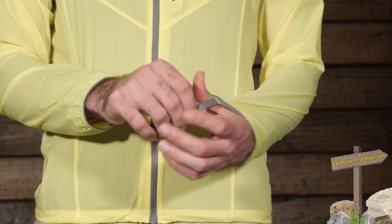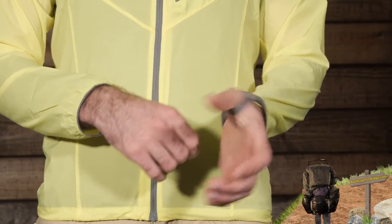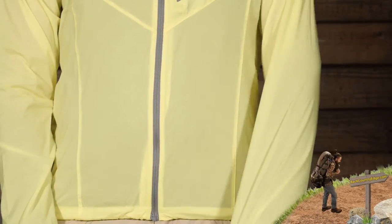Down in the sleeves we do have thumb loops. On the inside there are two thumb loops, one for either side, so you can keep that jacket on nice and tight so it maintains its protection all the way down the arms.